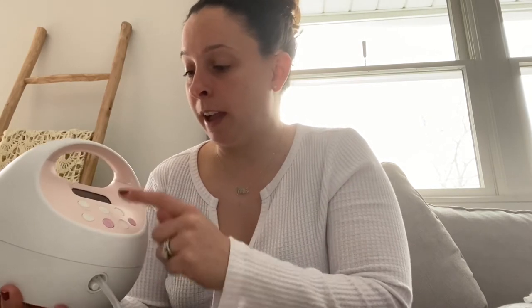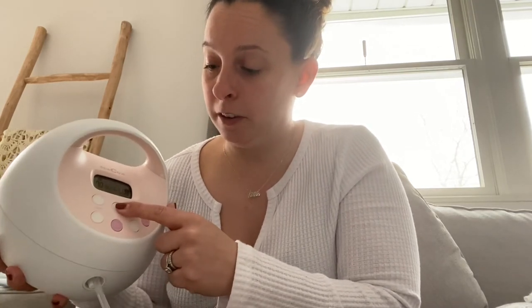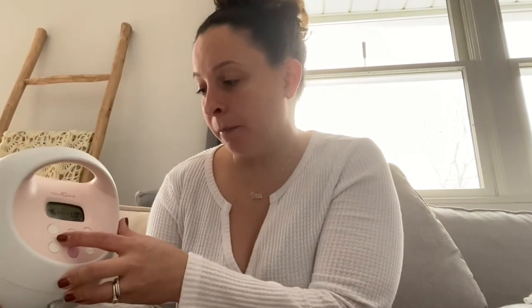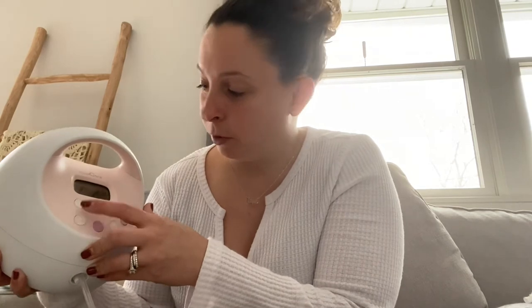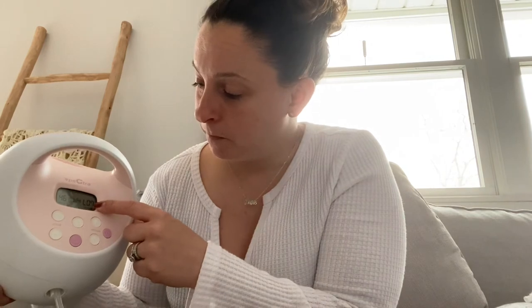Those are the settings for stimulation, which you switch to right when you power on. The other setting — expression mode — is when you're really getting the milk out. You can hear it go back and forth. That setting should be 46 on the cycle; she told me 45 or 46 depending on which version of the pump you have, but my version uses 46 for cycle and a vacuum of 7 on the right.